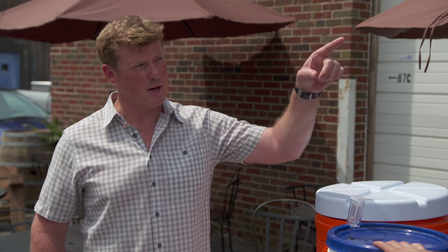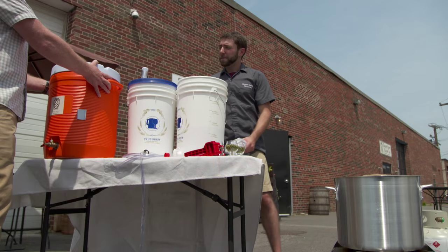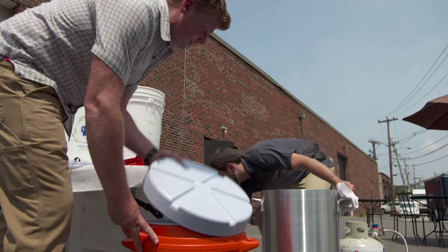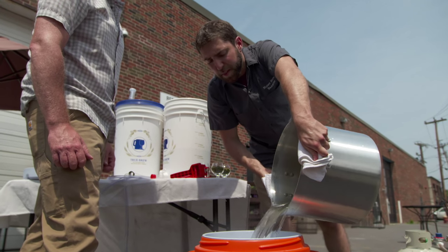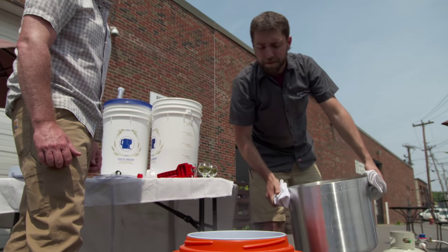The first step was mixing grains and warm water, so we can do that right now. If you could grab that bucket right there and get the hot water ready, dump it all right in before the grain. We're using about three and a half gallons of water at about 152 degrees.